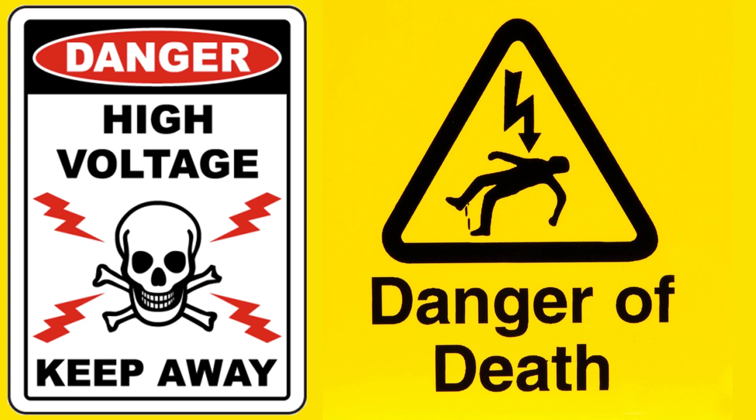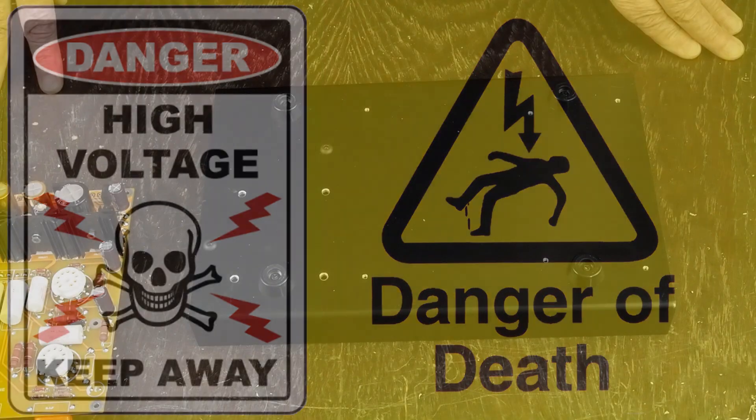Warning: tube amplifiers have lethal voltages inside them. Please do not attempt to build, test, or repair these without understanding and following all safety protocols.